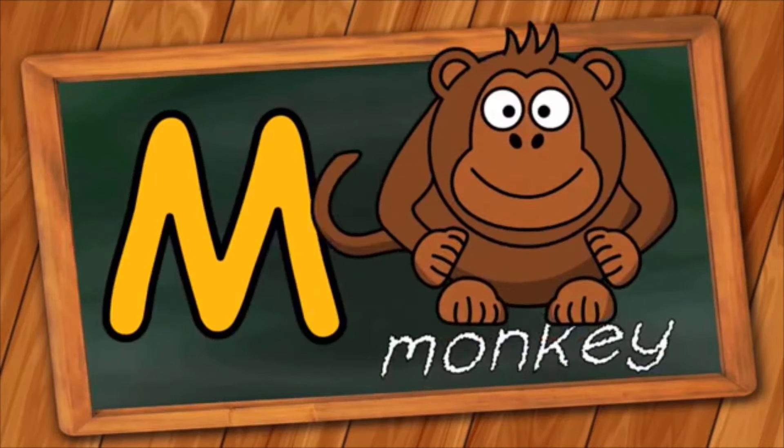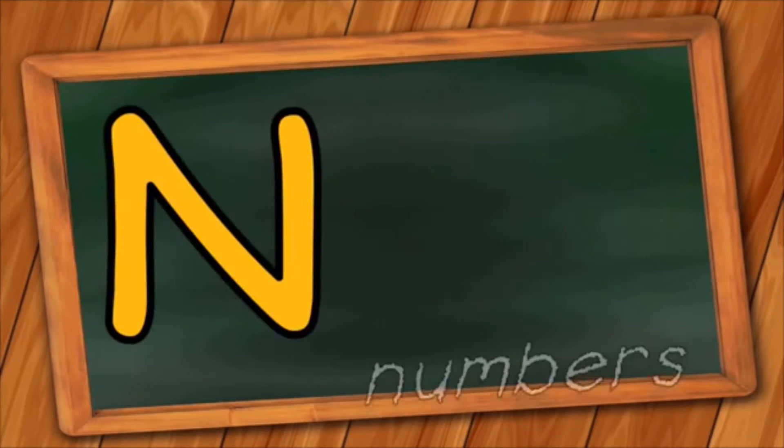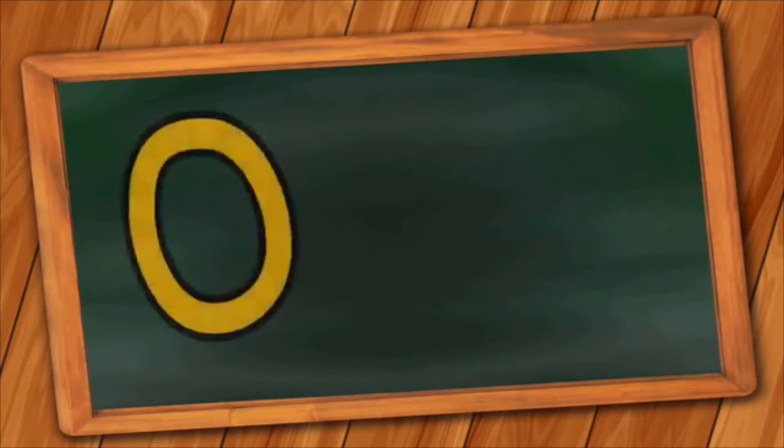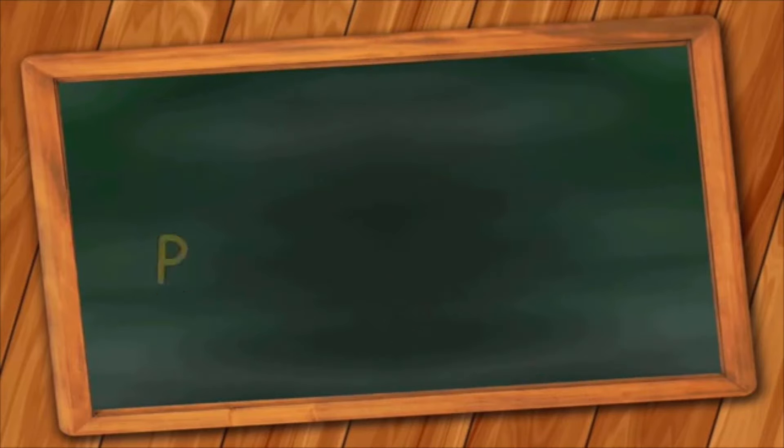M is for Monkey. M, M, Monkey. N is for Numbers. N, N, Numbers. O is for Orange. O, O, Orange.